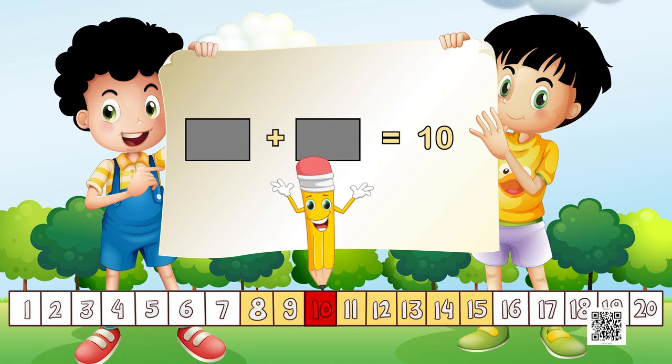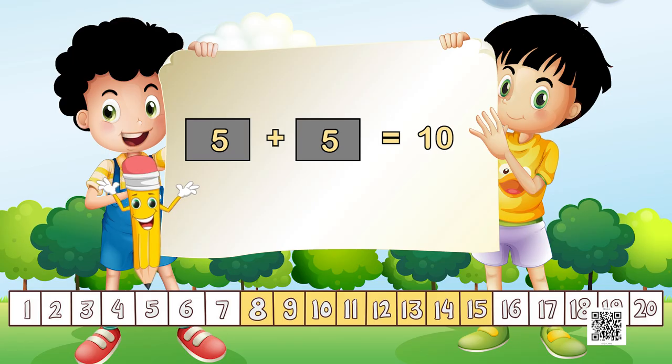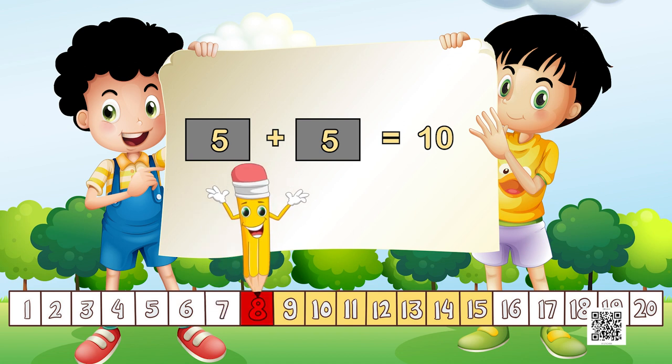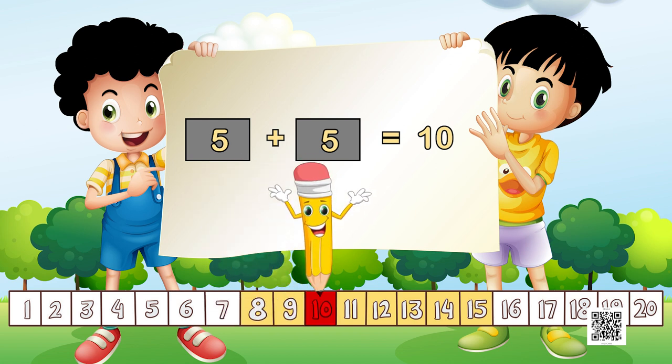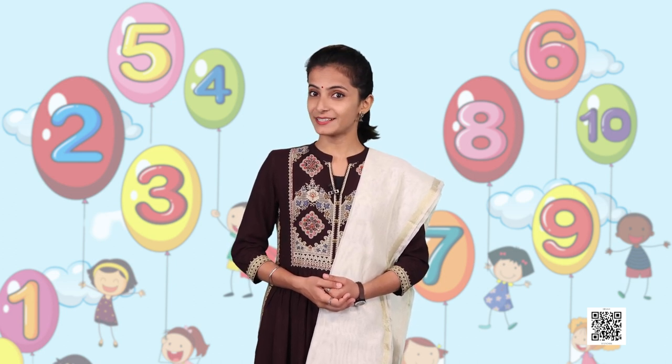Our next task is to reach the number 10. The number 10 reminds me of my fingers — I have 5 fingers on this hand and 5 fingers on this hand. So I keep my pencil on 5 and make 5 jumps, so that 5 and 5 becomes 10. The remaining tasks are for you — please practice and keep jumping!